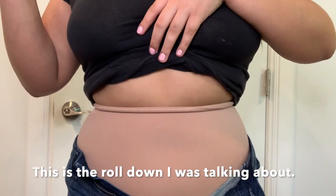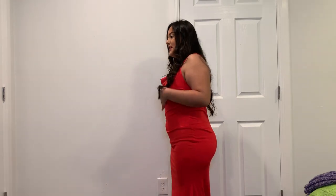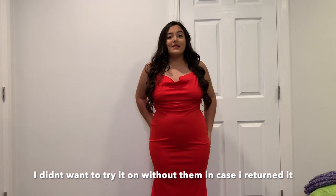It really does suck everything in, which is perfect. The only problem I'm having is the little roll-down — I don't know if you can see it right here, but that's literally the only problem I have. Now I'm going to try on one more dress — this was my second option if I didn't find the perfect prom dress. This is the dress without it — front, side, and back. After — this is the front, the side, and the back.